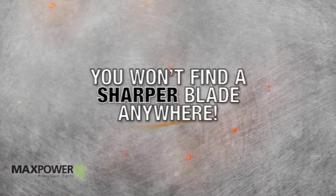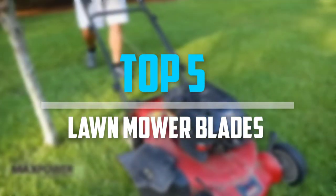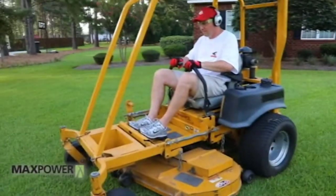Are you looking for the best lawnmower blades in your budget? In today's video we break down the top 5 best lawnmower blades that are available on the market. So let's get started with the video.